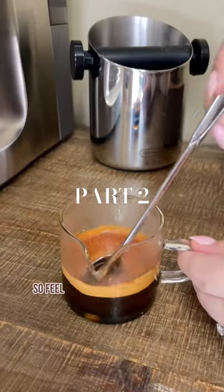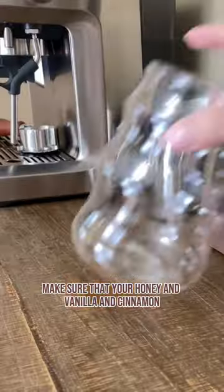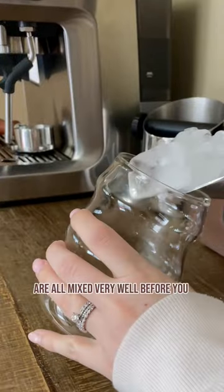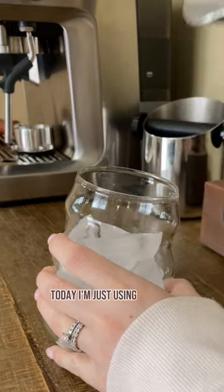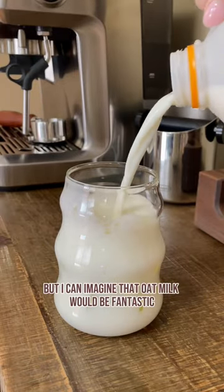My recipes are always very versatile, so feel free to substitute anything that you feel fit. Make sure that your honey, vanilla, and cinnamon are all mixed very well before you put it into a glass with ice and milk. Today I'm just using two percent milk, but I can imagine that oat milk would be fantastic in this drink.